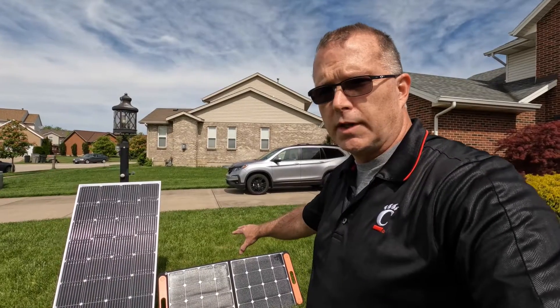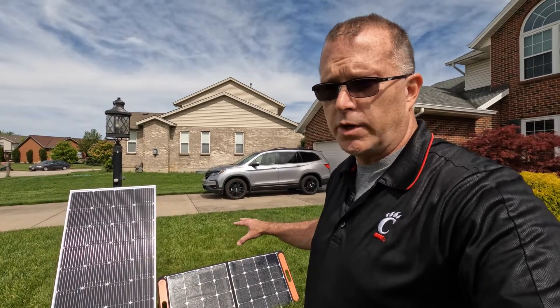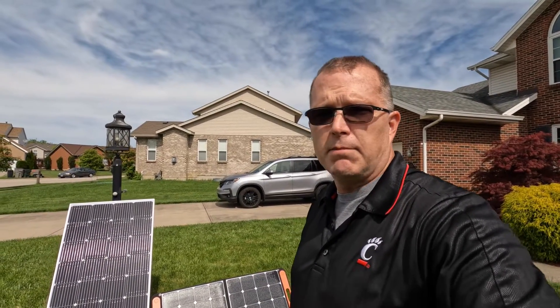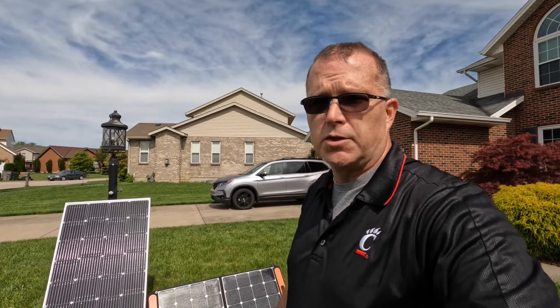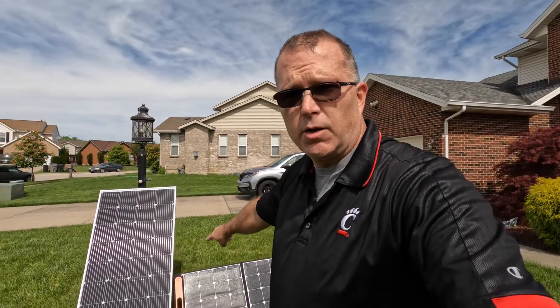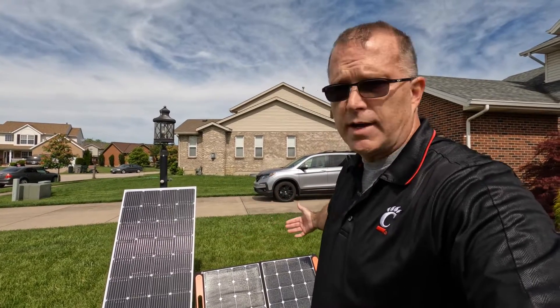Let's talk about reasons why you might want to consider a rigid panel. Number one: the portable ones with fold-out legs are a little less stable in gusty winds. Portable panels can handle upwards of 15 mile per hour winds pretty well. When you get above that, it really depends on the wind direction, the angle you have the panel set up at, or whether you're mounting it on the grommets rather than using the integrated legs.